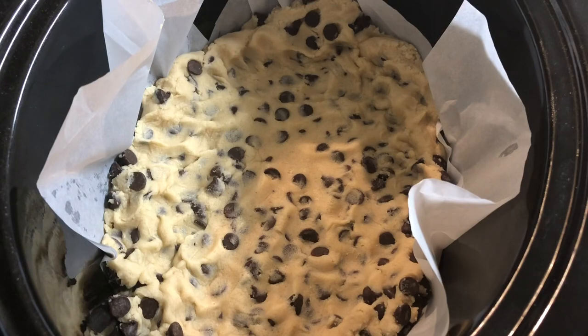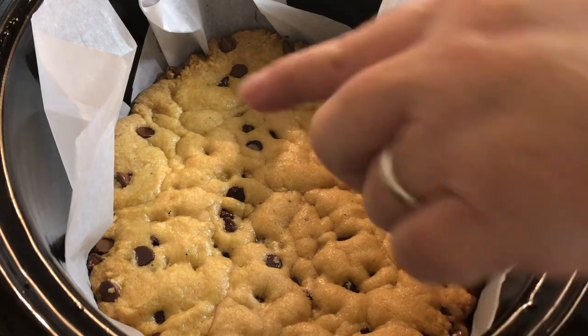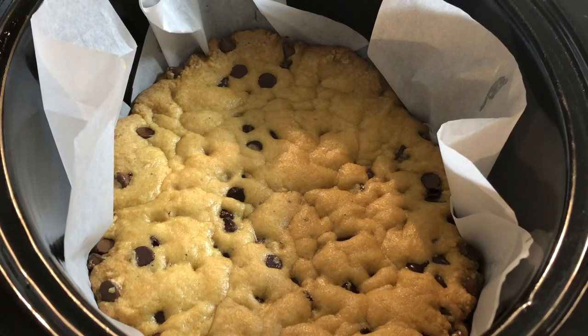We're gonna put the lid on this and let it cook on high for about an hour and a half to two hours. This has cooked for about an hour and 45 minutes, and I can see it starting to dry out around the edges, so I'm gonna turn this off and let it sit until it cools and it'll finish cooking the rest of the way.